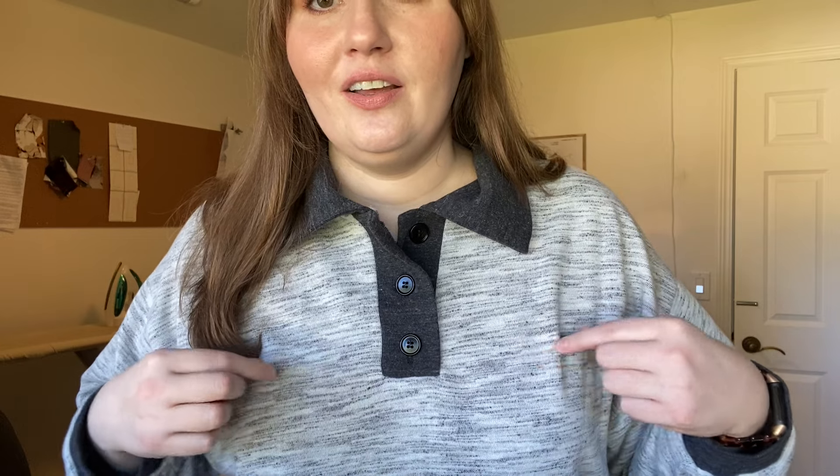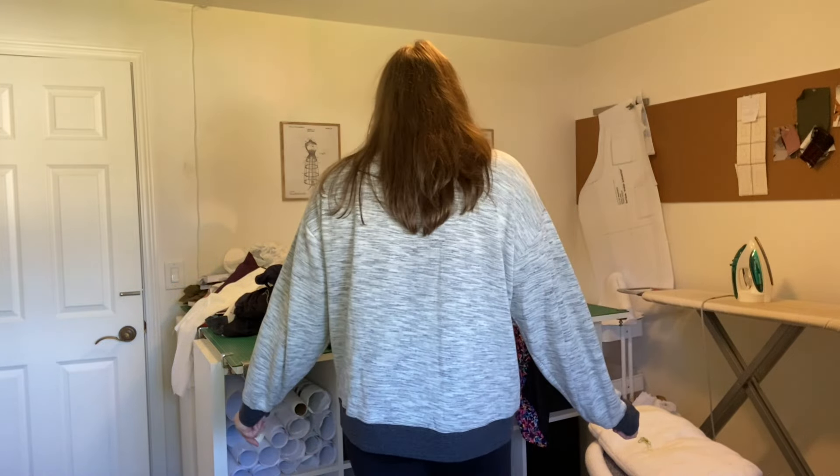The sewing process was okay. StyleArc is known for sparse instructions and this was no different. Most of it was fine, but I had so much trouble with the button placket — I cannot even explain how difficult it was. You can see the fabric has gotten skewed where the horizontal lines stop being horizontal. Somehow I managed to get it in, but it was very much a hack job. I finished it and it's in a wearable-ish state.